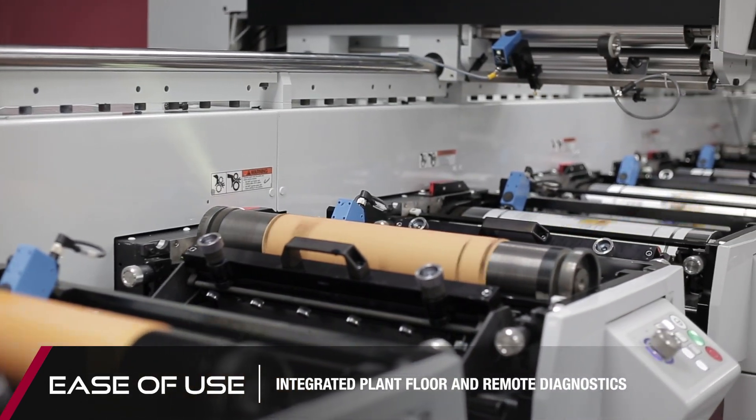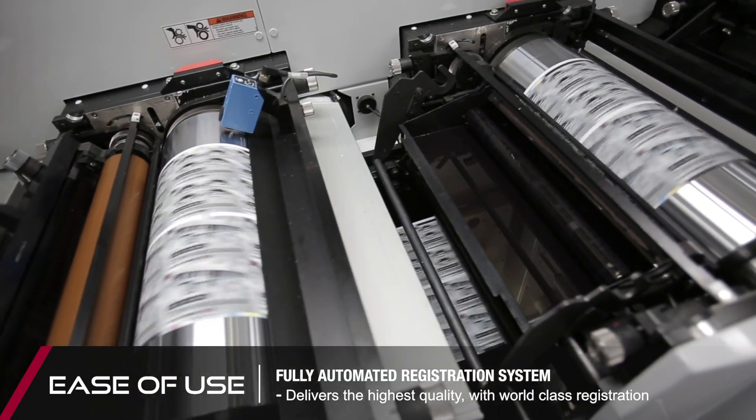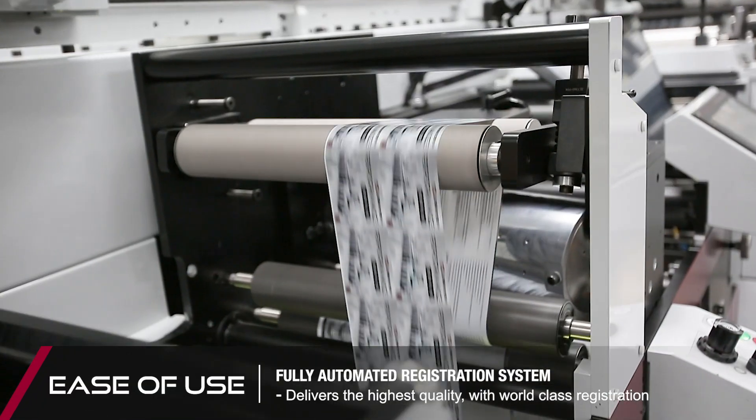With intuitive servo-motorized impression and a fully automated registration system, the Performance Series E-Line provides opportunities like never before.